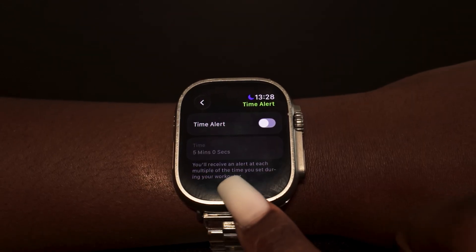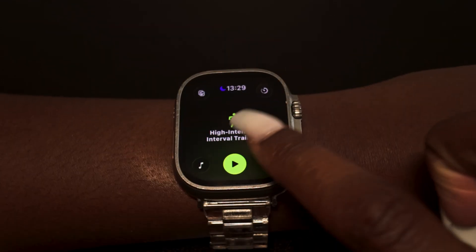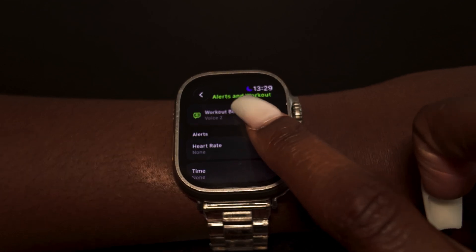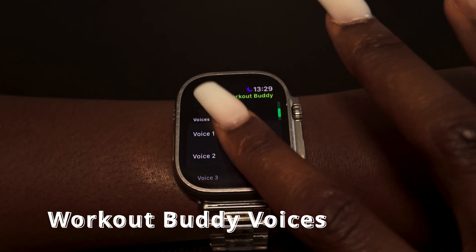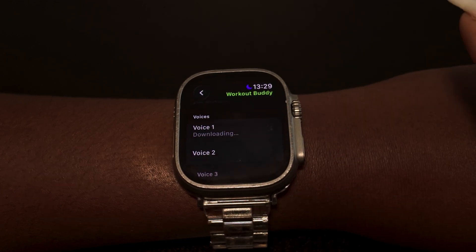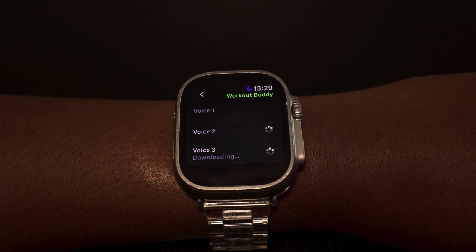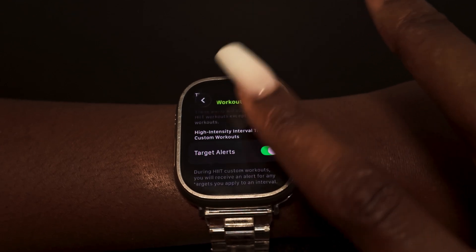You'll receive an alert at each multiple of the time you set during your workout. For high-intensity interval training, you can enable Workout Buddy and choose from different voices — voice one, voice two, and voice three. I prefer the second voice, so let's go with that.